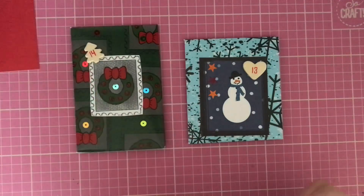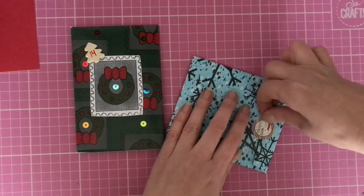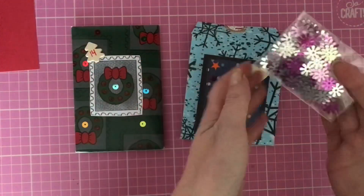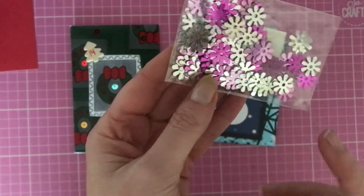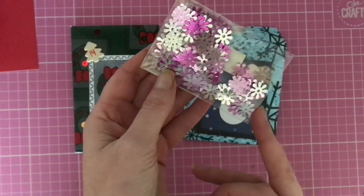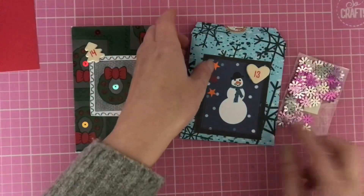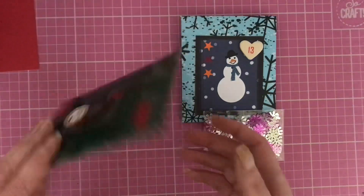Let's open number 13 — we've got 'Merry Christmas' with a little santa holding it shut. Inside parcel number 13 we have some absolutely stunning sequins in vibrant pink, silver, and pastel pink in a lovely flower design. They're going to be lovely for spring-themed cards, gift tags, or even to put in a nice shaker pocket.